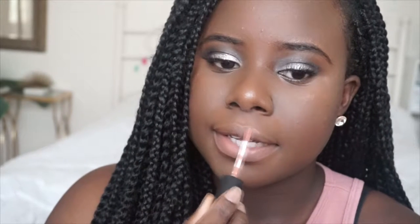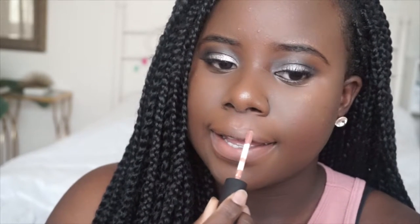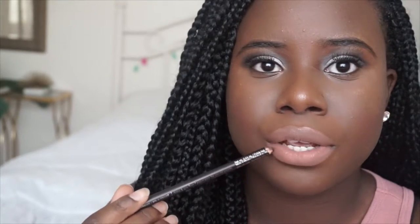Do not walk out the door like this, okay? Basically what you want to do is line your lips — the outer corner of your lips — with this. And also you are going to go in a little bit around the edges of your lips.